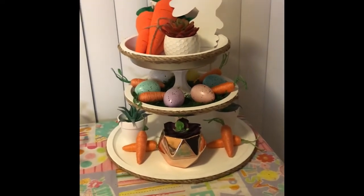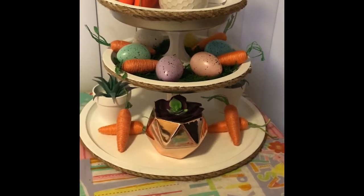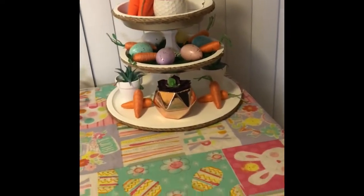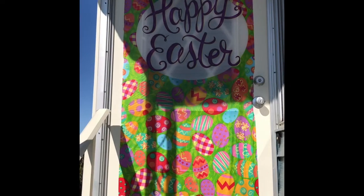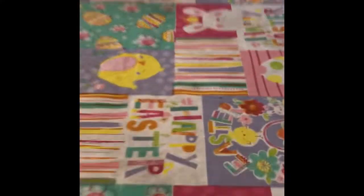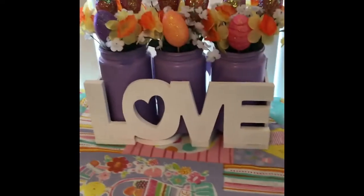I didn't really know what to do with the bottom tier so I'm just going to leave it for now, but I really like the top one. I'm going to show you the rest of my house since this is what I've been waiting for — the tour! Here's my front door, it says 'Happy Easter,' I got it from Dollar Tree. Coming in through the door, here's my three-tier tray. I got this really pretty tablecloth from Ross that I keep on my island, and then I got this cute candy dish with carrots from the 99 cent store, filled it with carrot gummies from Dollar Tree.